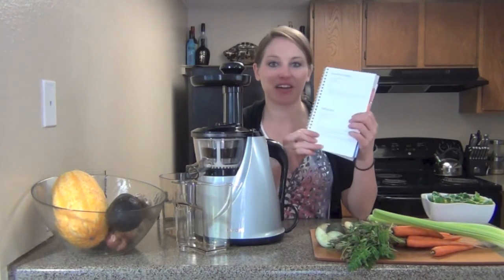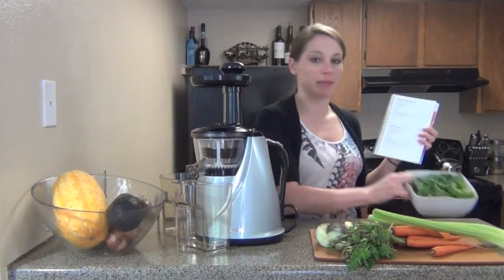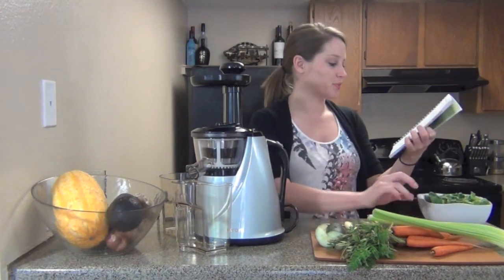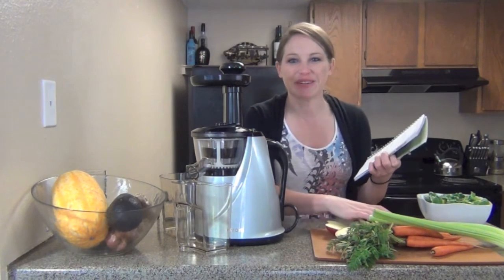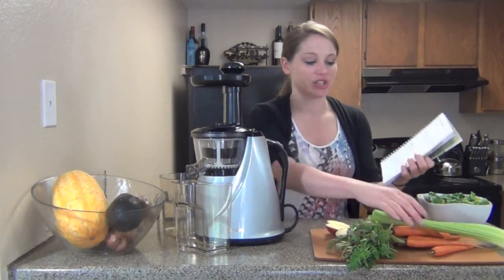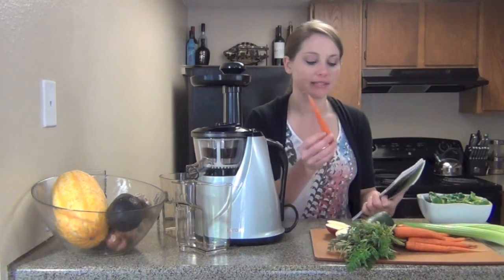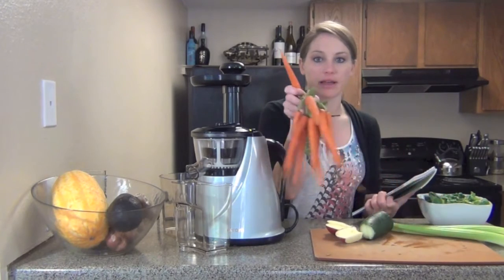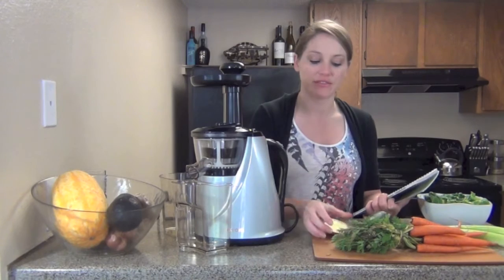Here it is, it's called the Alkaline Juice, and it has one cup of fresh spinach, half of a large cucumber — I love the way cucumber smells — and two celery sticks. Then it says three medium carrots; I have small ones that were fresh from my local farmer's market, so I'm really excited to use those. And then half of an apple.